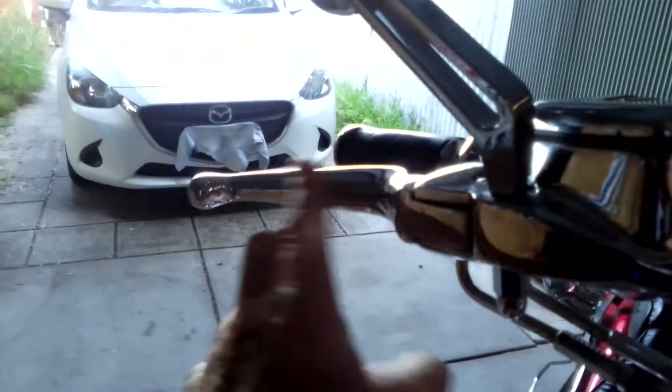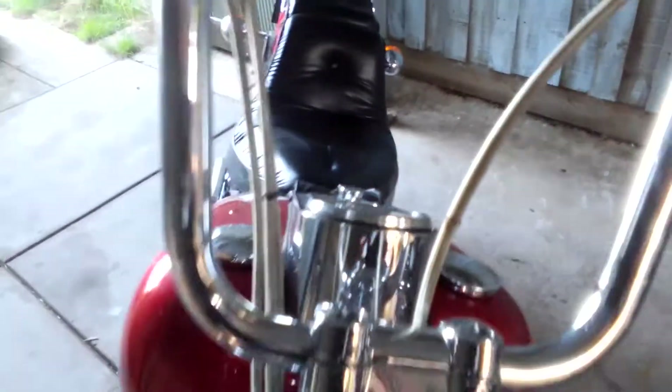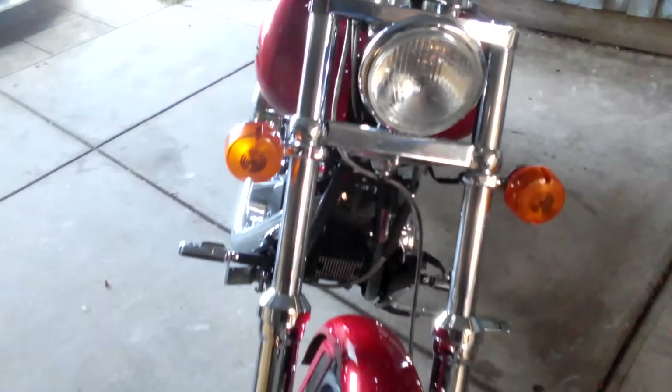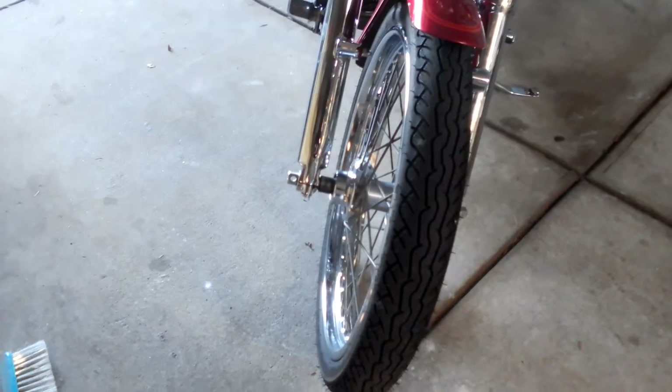It's got chrome all over. It's got chrome brake and clutch cables. They've braided the brake hoses, and all the cables have been braided on this one. This is a 1999 Softail.